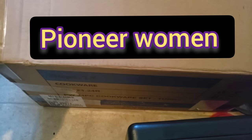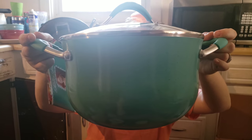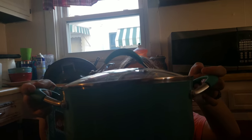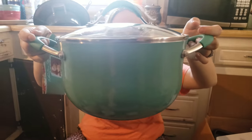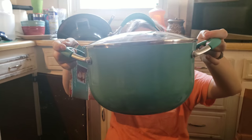She's going to show you. We're going to unbox it and show you. Now, this is one of the pieces. Very pretty. What type of color is that? It's teal. And that is for the pot. And this is Pioneer Woman. I love Pioneer Woman.